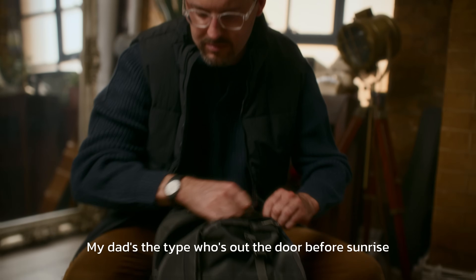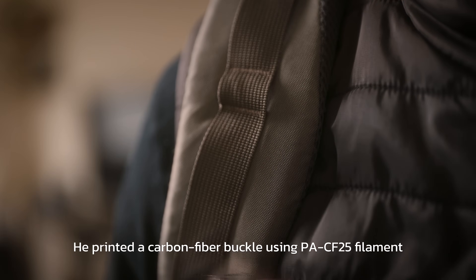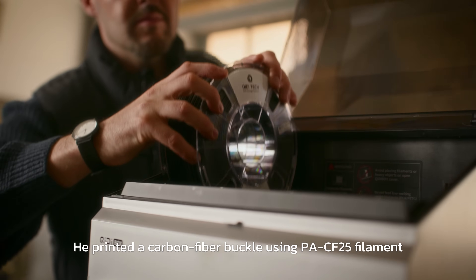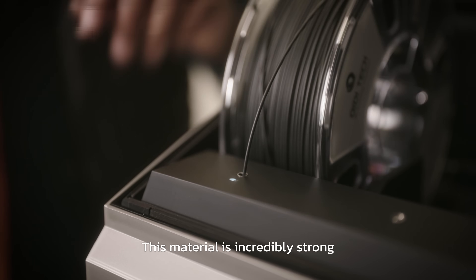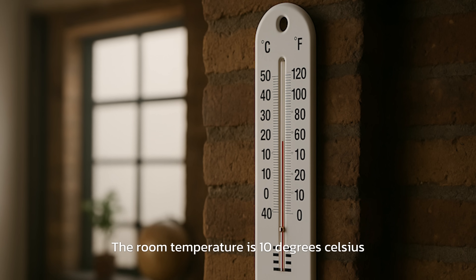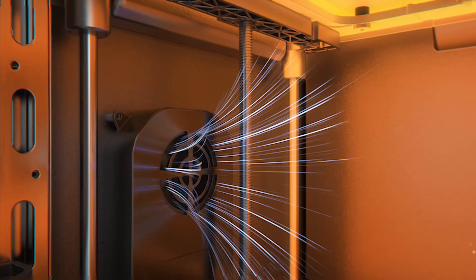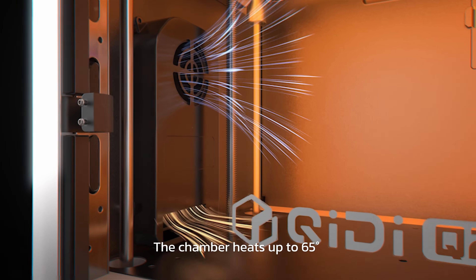My dad's the type who's out the door before sunrise. Even if something breaks last minute, he printed a carbon fiber buckle using PACF 25 filament. This material is incredibly strong. The room temperature is 10 degrees Celsius — it's time to heat up the chamber. The chamber heats up to 60 degrees.